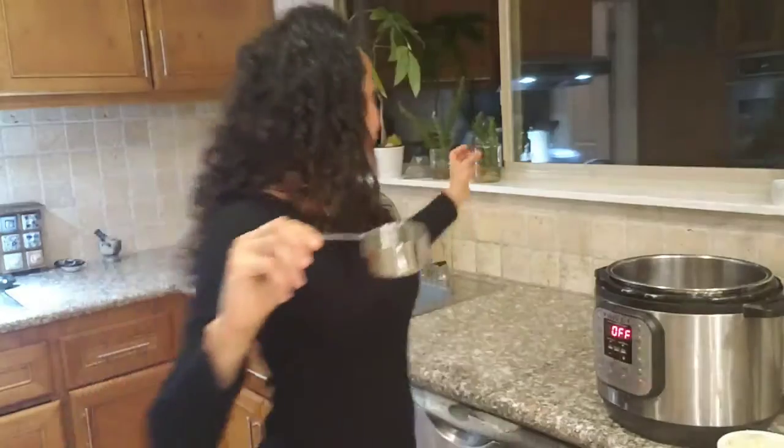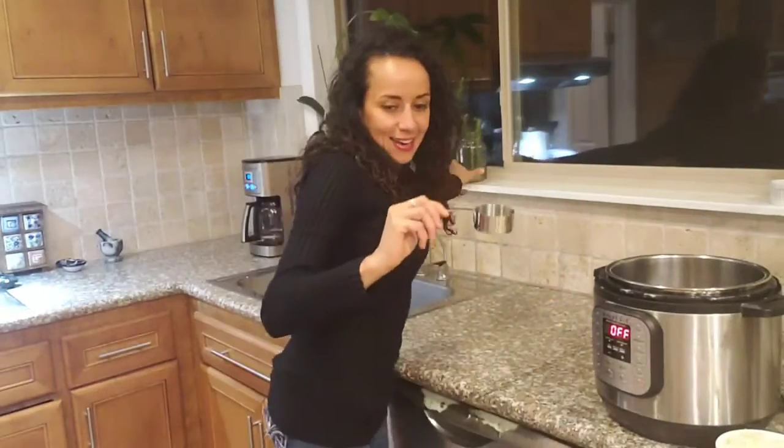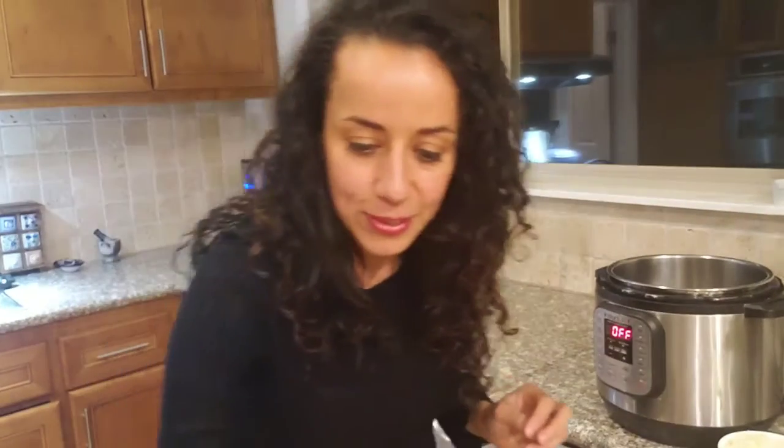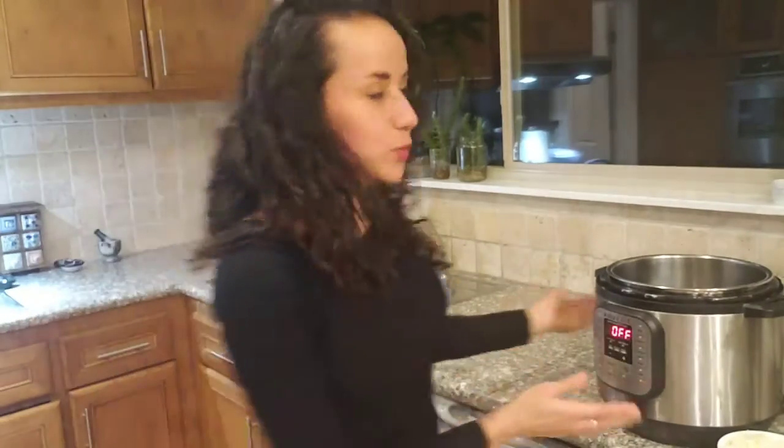You're going to need black pepper to taste and salt to taste — I use Himalaya salt. You'll also need one quarter cup of parsley chopped, two tablespoons of fresh rosemary, one tablespoon of sage — these are going to give a good aroma — and half a cup of vegetable broth.